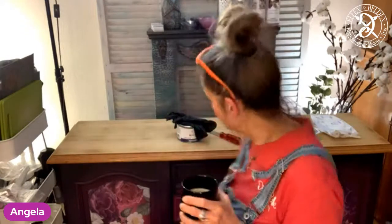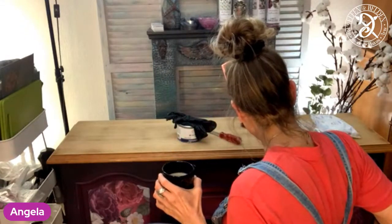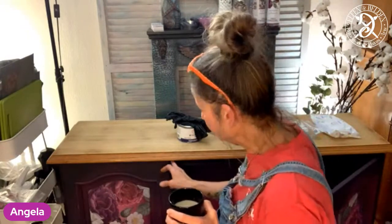Hello, my friends. Is that close? I'm not quite sure, am I live or am I not live? However, I'm sure somebody will watch the replay. My name is Angela and I am the owner of Creative Energy from Elfenheim. I'm an elite retailer for Dixie Belle over here in Frankfurt in Germany. I also am the German distribution for Dixie Belle.